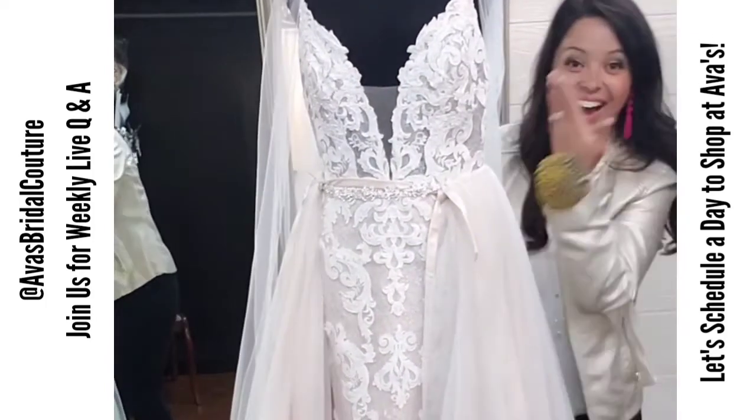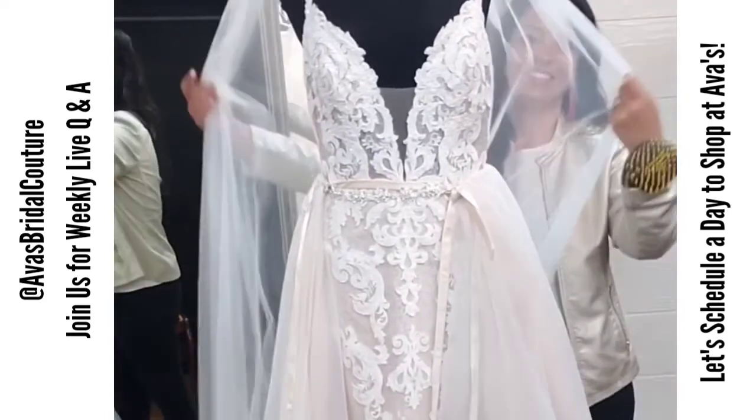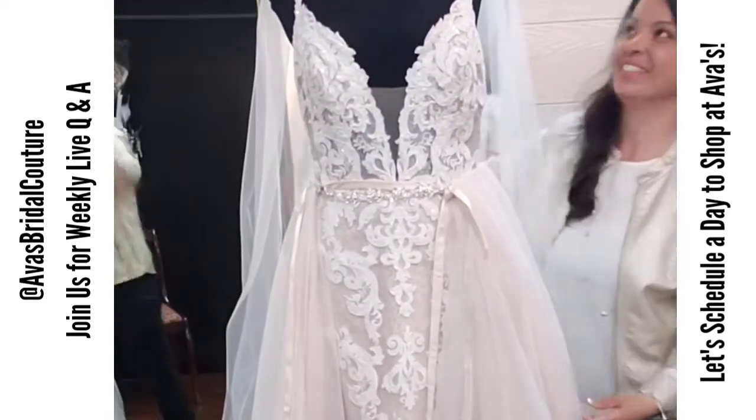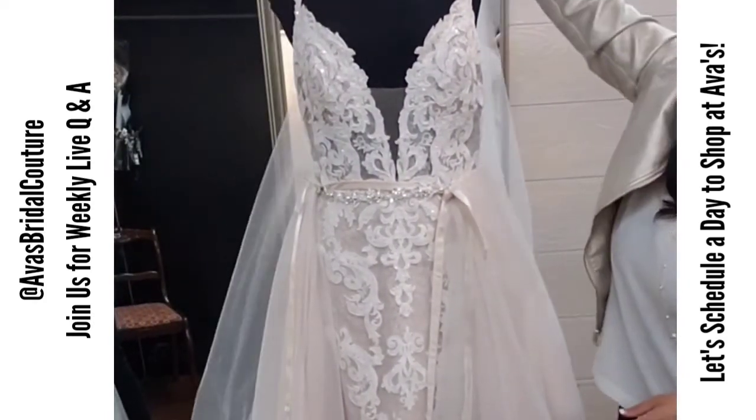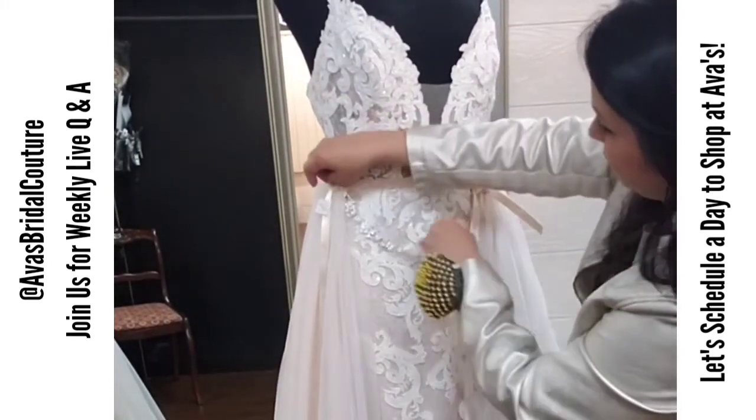In this video I'm going to walk you through how that's going to happen, what your skirt needs, and even modifications that you might need in alterations. Now that you're able to see it with the veil, let's take the veil off so we can get down into the details.